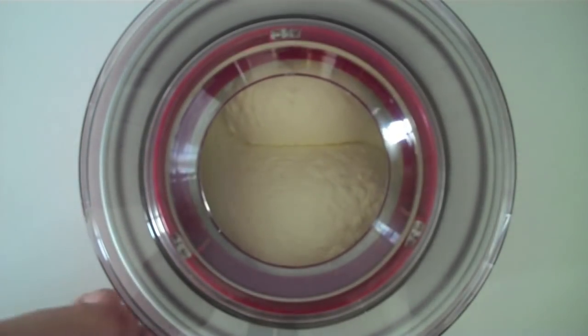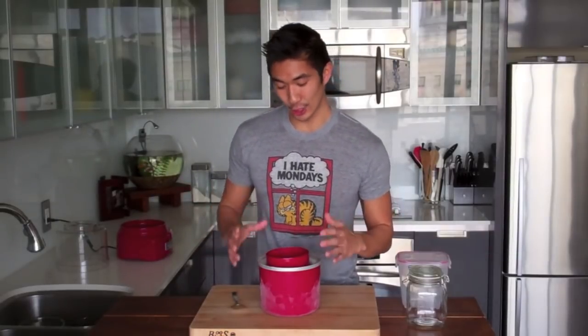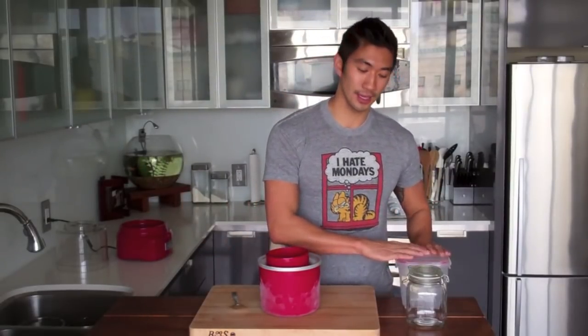Our simple vanilla ice cream is finished! It's light and fluffy, double in size, and it looks delicious. Right now it's a soft-serve consistency, but if you want a firmer consistency, just transfer it to a plastic container or a glass jar and freeze it for at least an hour or two, and you'll have a much firmer ice cream — much more like the store-bought consistency you're used to.